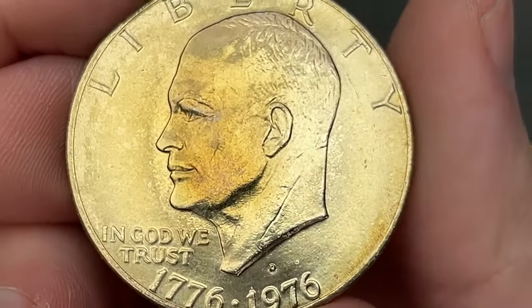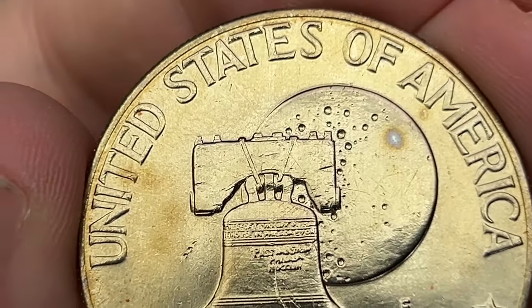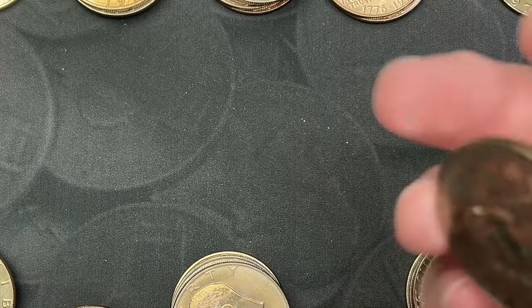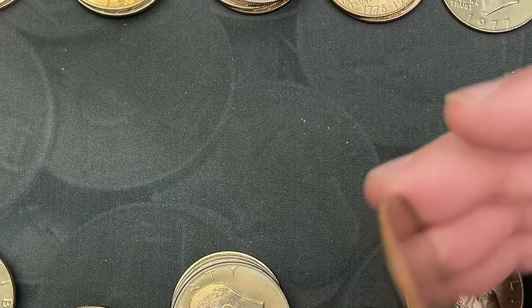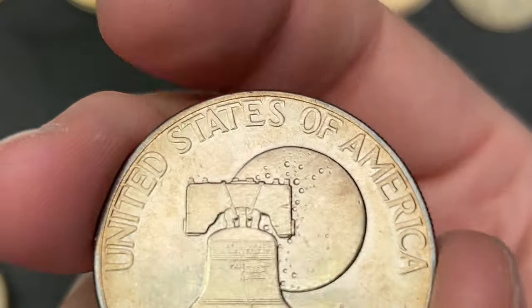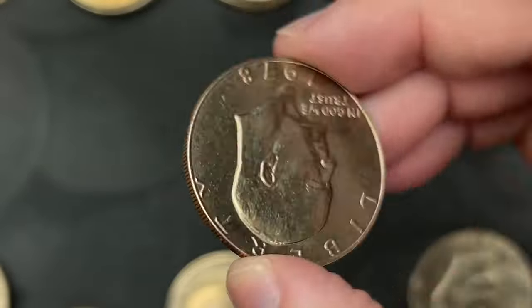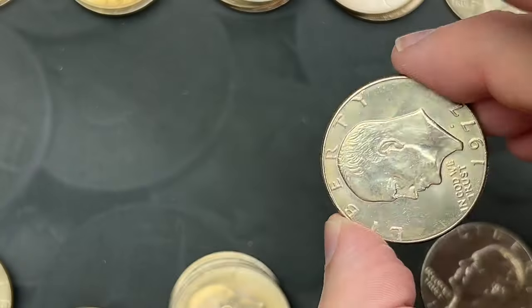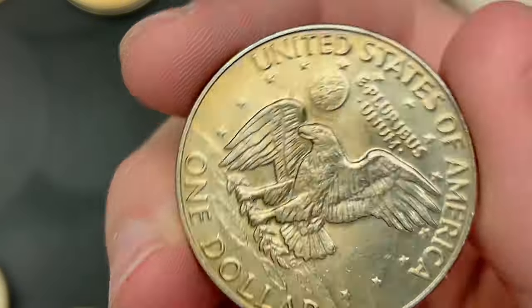That 1973 has some nice tone on it — these are all in pretty good shape for the most part. We'll check those real quick. There's a 1977. That should be all the dates — there are a few different varieties you can find in the reverse. I think I have a Type 1 and Type 2 sitting over here somewhere; if we don't have any I'll pull those out and show you.